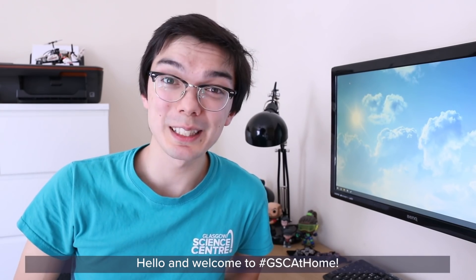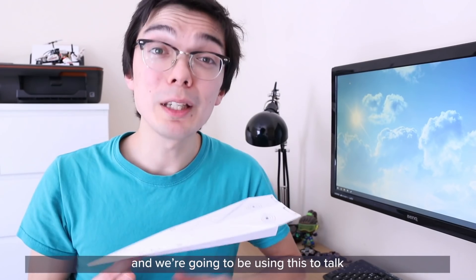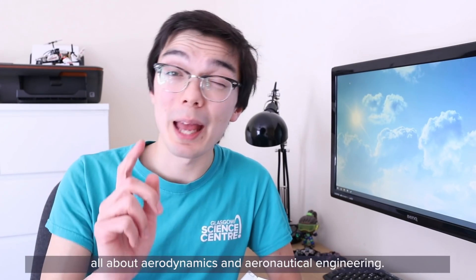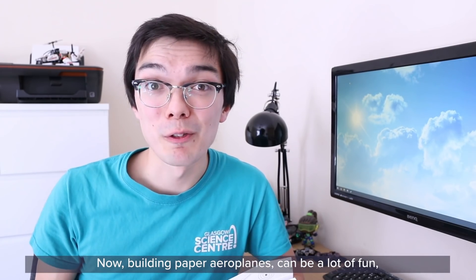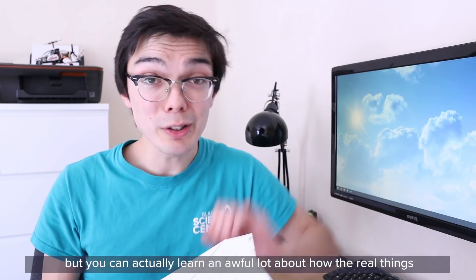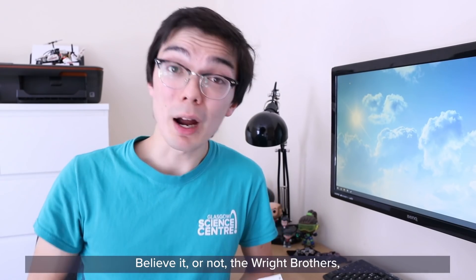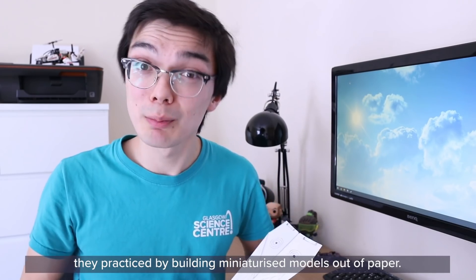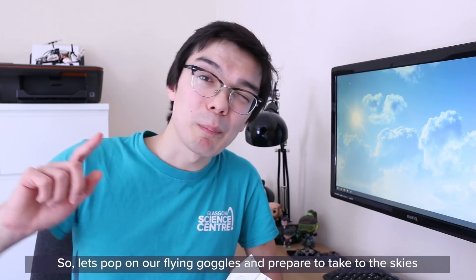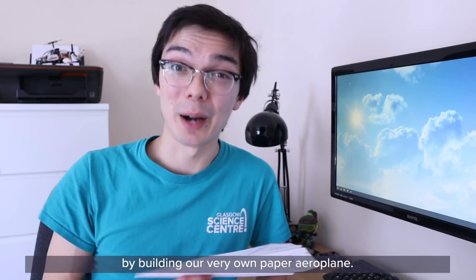Hello and welcome to GSE at Home. My name is James and today we are going to be looking at the humble paper airplane, using this to talk all about aerodynamics and aeronautical engineering. Building paper airplanes can be a lot of fun, but you can actually learn an awful lot about how the real things stay up in the air. Believe it or not, the Wright brothers practiced by building miniaturized models out of paper. So let's pop on our flying goggles and prepare to take to the skies by building our very own paper aeroplane.